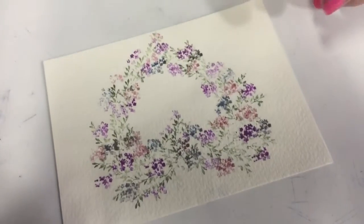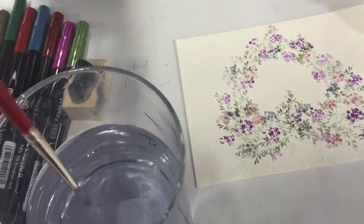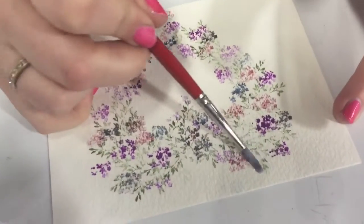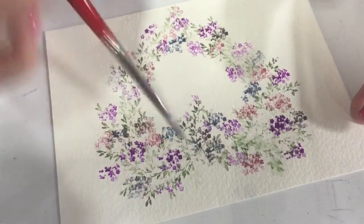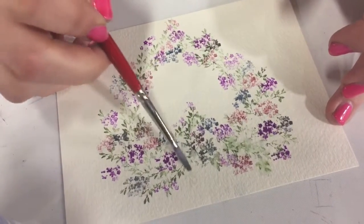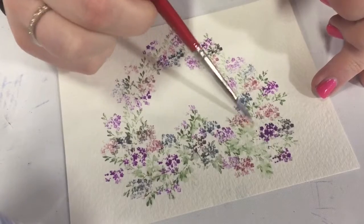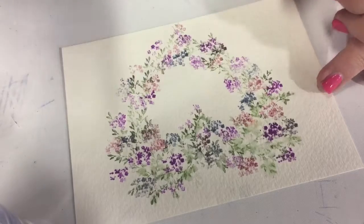Now I'm going to take my brush — this is the number four round connoisseur brush. I'm going to dip into my water, just taking some, not a whole ton, and wipe off that excess water. I'm going to come in and just start touching all of my greens first. I'm just going to go around and touch all the greens. If I miss a green or two it's okay — I can always grab it later, or add more flowers or vines in after. Just keep going all around, work your way around.